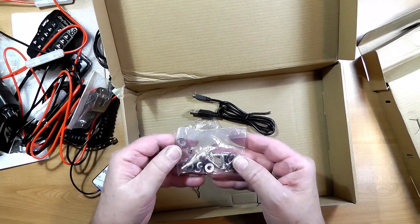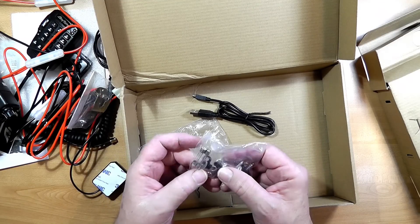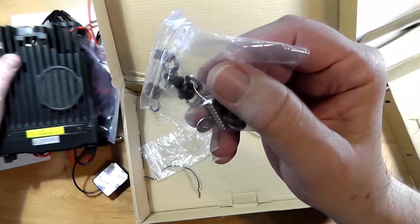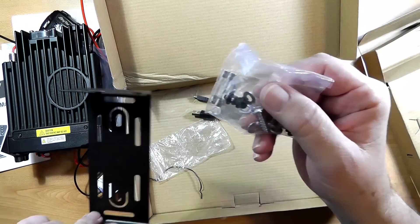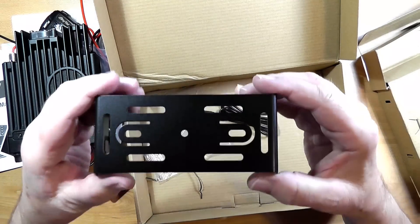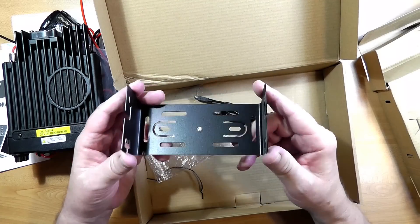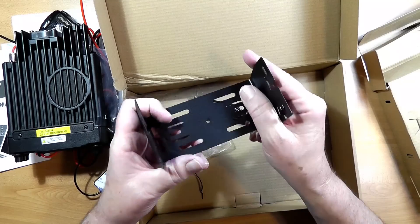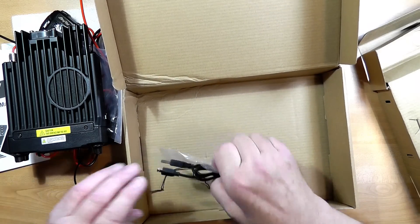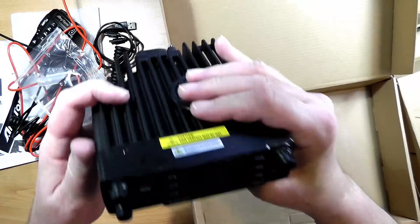Here we have mounting screws — these are heftier — and a couple of spare fuses. The little black ones in here are for mounting the radio to the mobile unit. If you're putting this in a station, you could put this up under a bookshelf like I do with my mobile radio, or just have it down on the desk. It would be good to screw it down so it doesn't slide around, but it is really designed to be mounted in a vehicle. Okay, so that's the inside of the box — gives us a little idea of the unboxing of the radio.